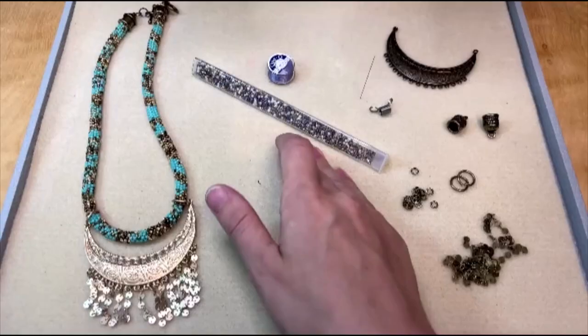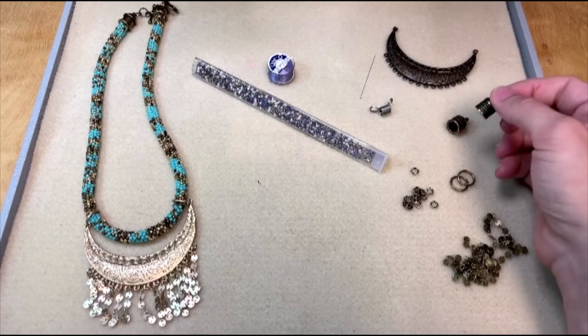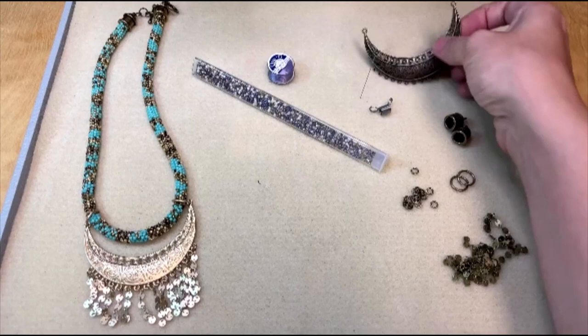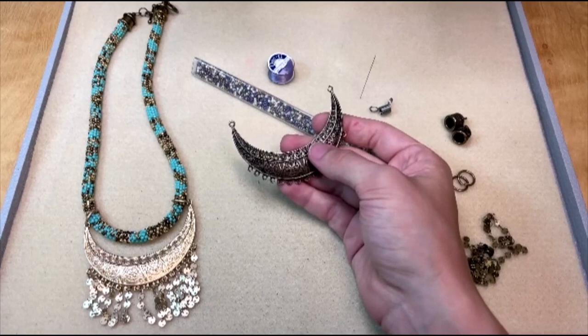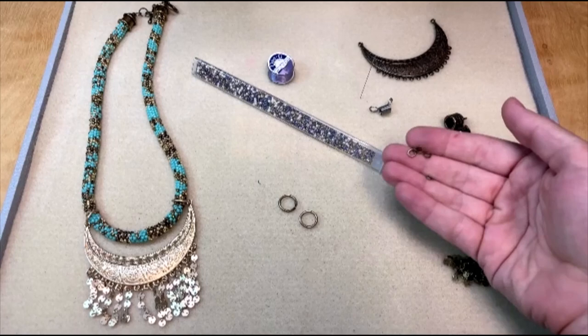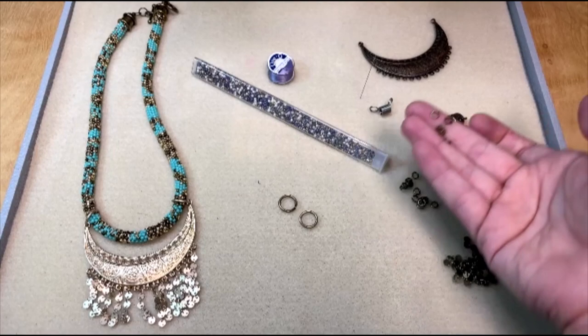You'll also need some end caps. These are TierraCast end caps and they are about 8 millimeter in size — you're going to be gluing these onto the ends of your tubular peyote stitch rope. You're also going to need a lovely crescent pendant like this one. It has 15 rings at the bottom for attaching your chain fringe. You'll also need two 12 millimeter jump rings and 15 smaller jump rings, 4.6 millimeter in size, for attaching your chain fringe to your crescent pendant.